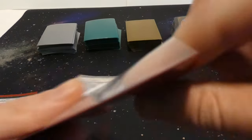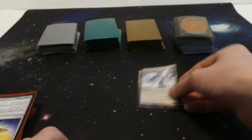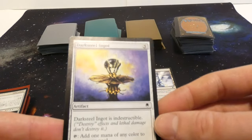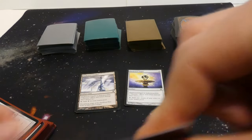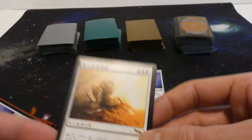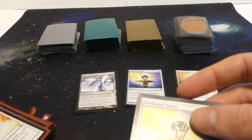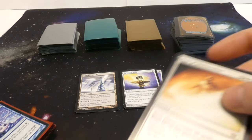We've got two Darksteel Citadel — pretty good land, it's indestructible, adds one to your mana pool, and it's an artifact land. Got Darksteel Ingot — also an artifact, indestructible, adds one color to mana pool. Looks like this might be an artifact deck. There's also a rare from Mirrodin, looks like it might be Chinese or some foreign language. Another Darksteel Ingot, so the sleeves might be from decks.